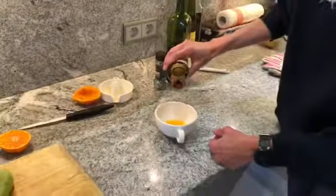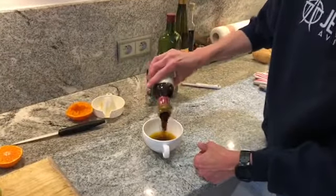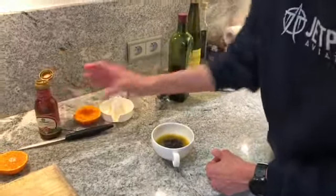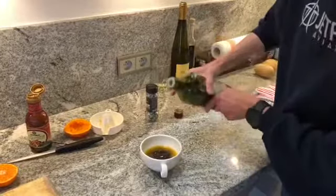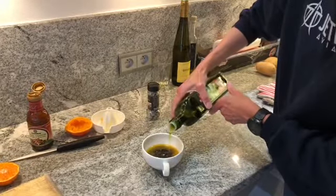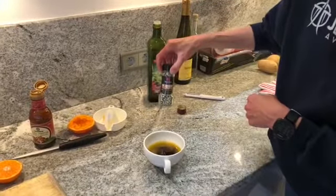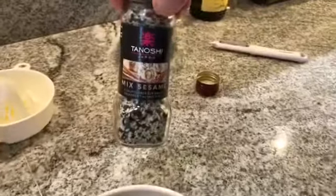We don't want too much, so I'm just going to put in about three tablespoons because we've got quite a lot of salmon to cover, and about a tablespoon of olive oil — and that we add towards the end of the cooking process. Then we roast it in the oven.